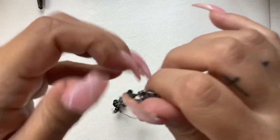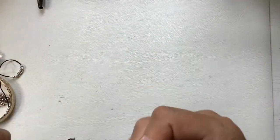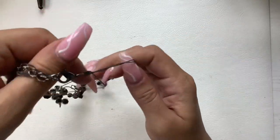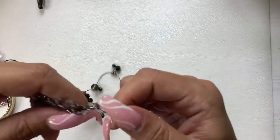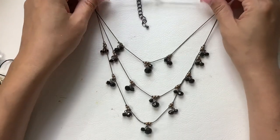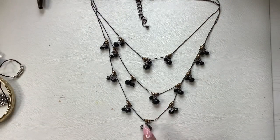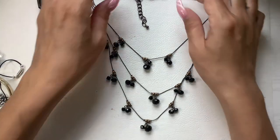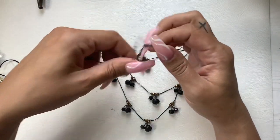This is a necklace — it is multi-strand and multi-layer. Black faceted beads with some gold tone, and this is like a gunmetal dark silver. We'll do five on that.